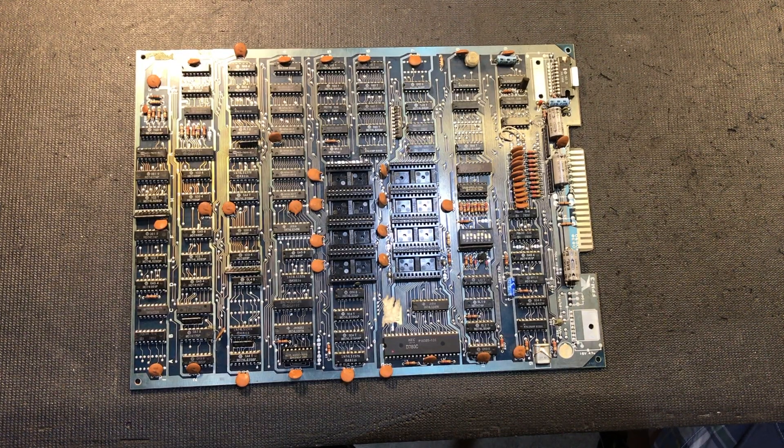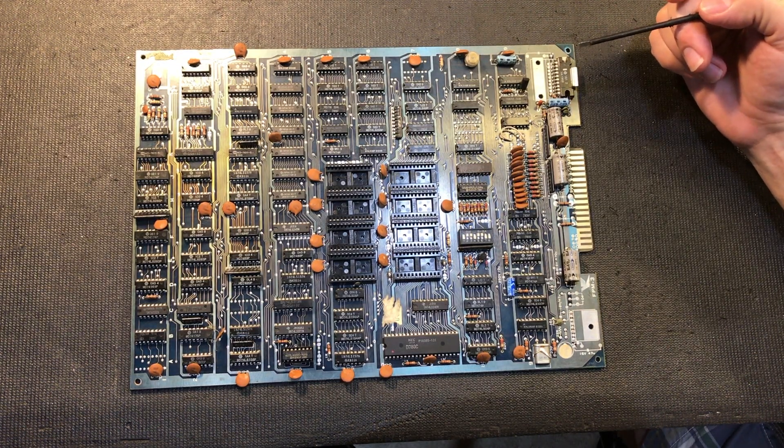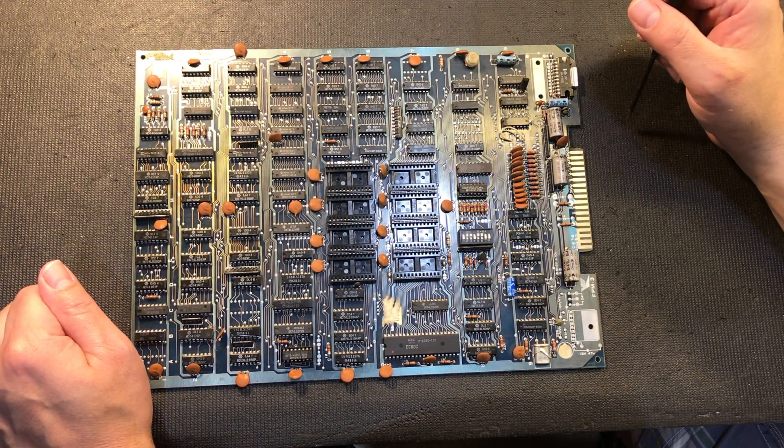Hello everybody and welcome back to iFix Old Stuff with your host Thomas Hughes. Today we're going to finish up our three-part series on Pac-Man boards by looking at some bootlegs. There are a lot of these bootleg boards out there - Pac-Man and Miss Pac-Man were very popular games and ripe for bootleggers to make a profit.